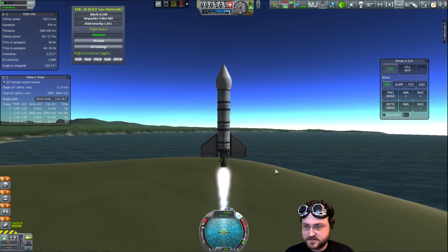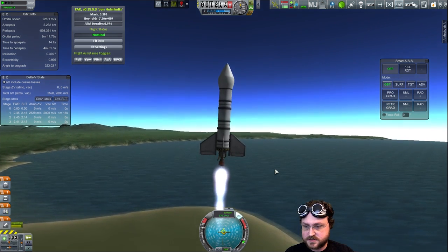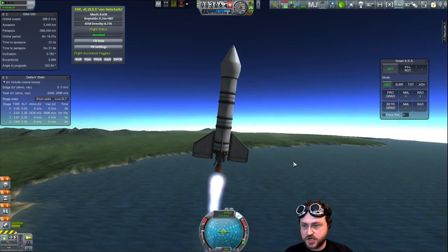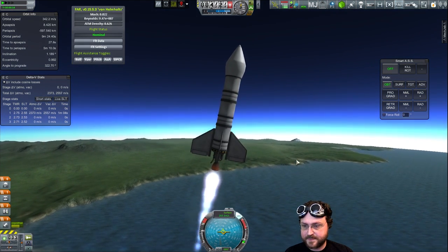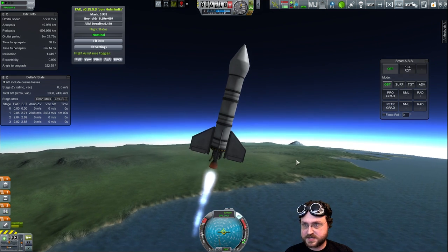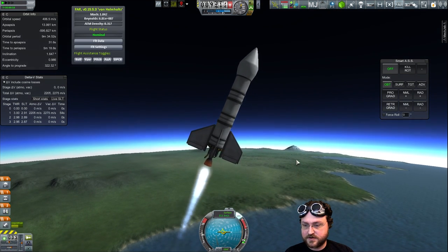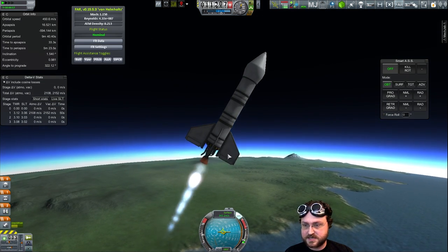SAS on - this probe core can do that. Full throttle, go. Throttle back a bit. Gravity turn just a touch. Throttle back a bit more. We'll still probably go supersonic in relatively thick atmosphere here. We're getting close - pull back a bit more. 300 meters per second - passing that before you get to the 10,000 mark means you lose a lot of your delta V to air resistance.